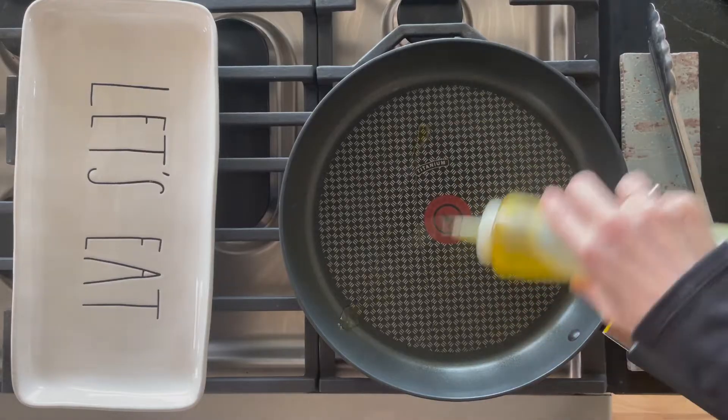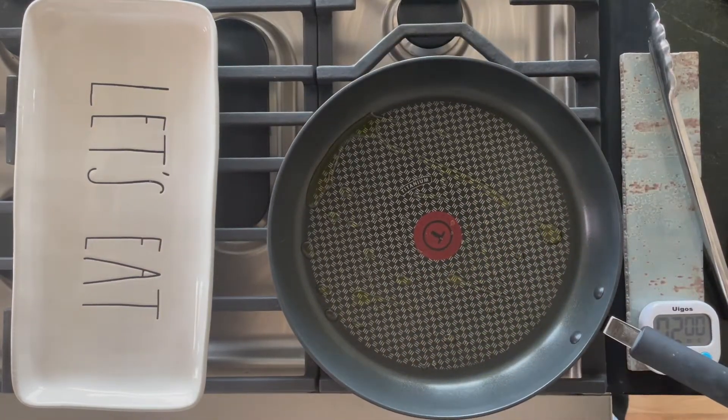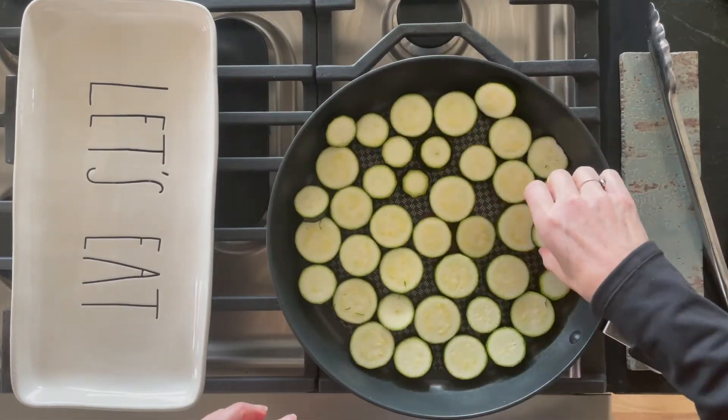The less seeds, the less soggy it'll be. Some people like it soggy, some people like it crispier. I'm going to show you how to cook it sort of crispy on the outside and still with a little crunch on the inside. But the thinner you slice it, the more soggy it gets, so be careful on that — all delicious though.